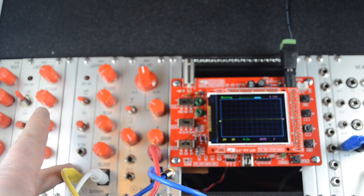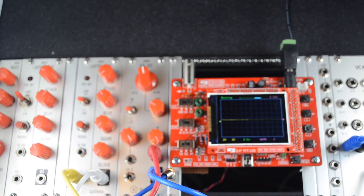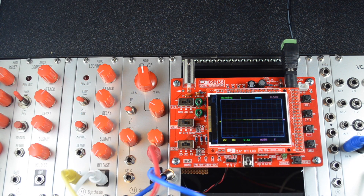That output is also going into the oscilloscope that I have on the right here. It's a very simple oscilloscope, but it works well — it's like 25 bucks. There's a guide on my website, AISynthesis.com, as to how to hook that up to your system.